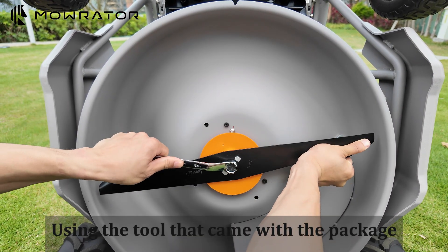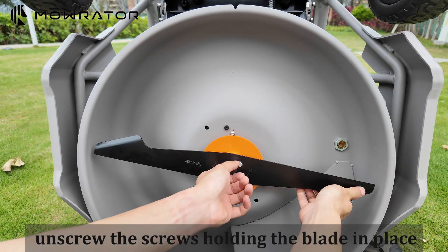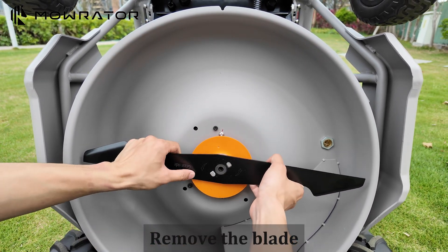Using the tool that came with the package, unscrew the screws holding the blade in place. Remove the blade.